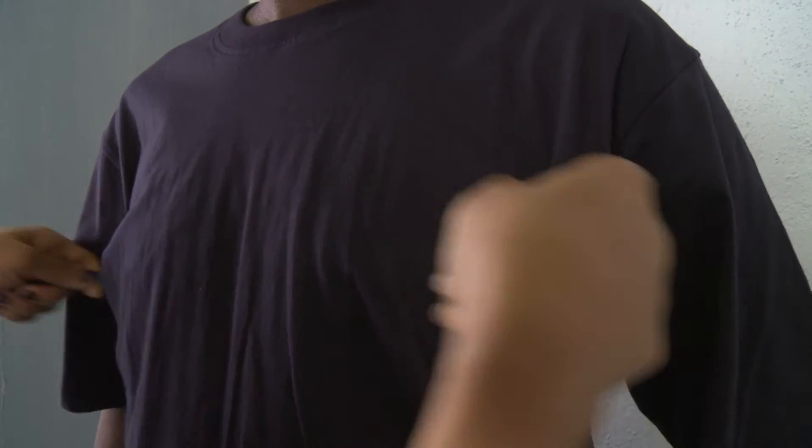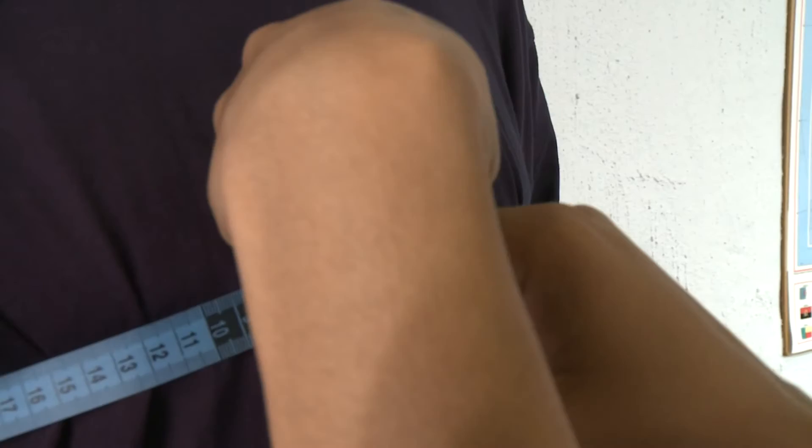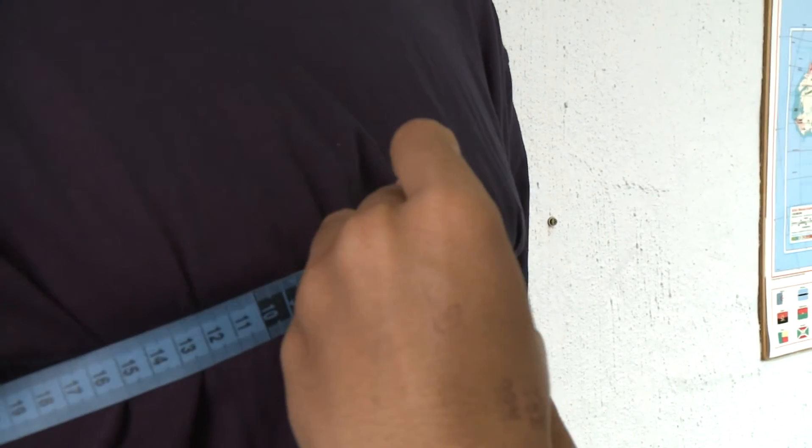Then we ensure that you are relaxed and we measure across your chest. Thereafter, we measure around your waist where your navel is.